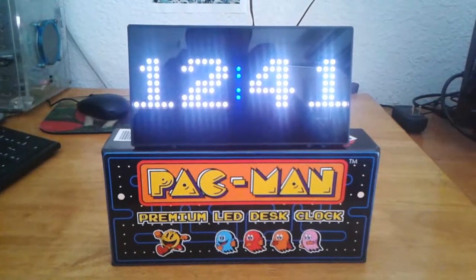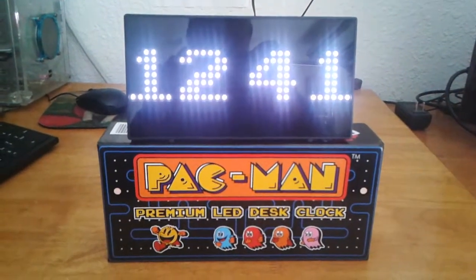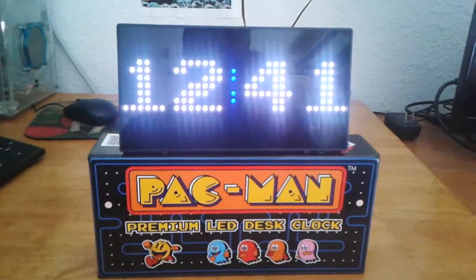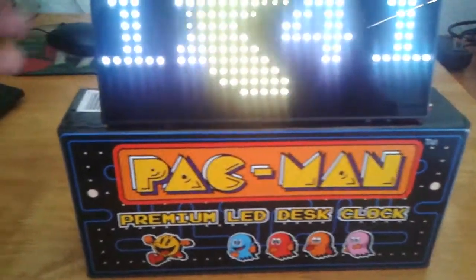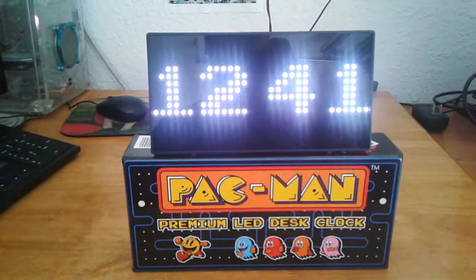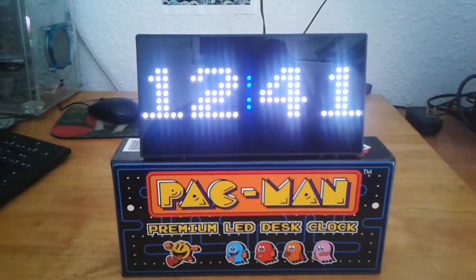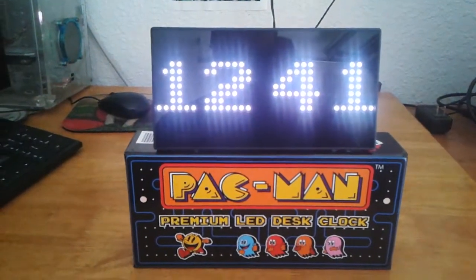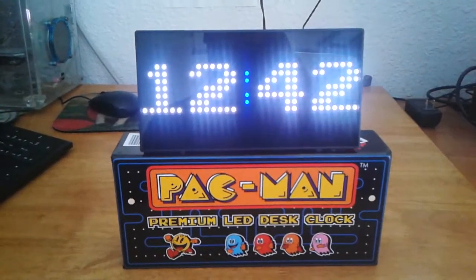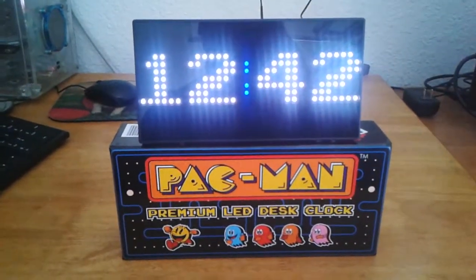I got Pac-Man Fever again, and today I'm bringing you an overview of the Pac-Man premium LED desk clock. This clock is made by Raw Trills, and as you can see it displays the hour. It also displays some animation left and right every 20 seconds or so. There's nothing too exciting beyond that, apart from the fact that the LED is super bright.